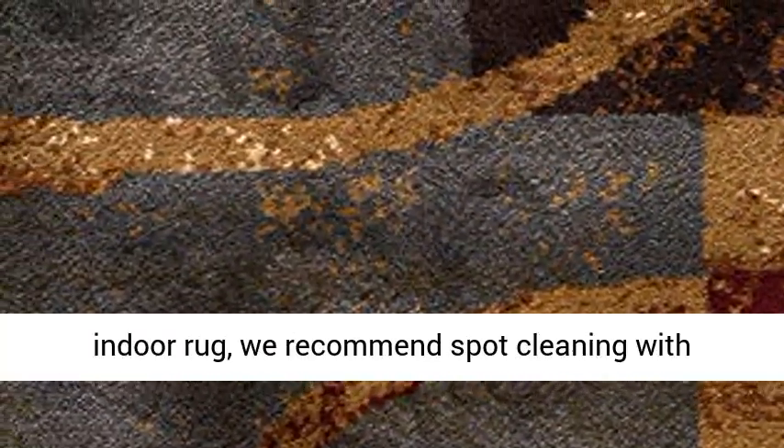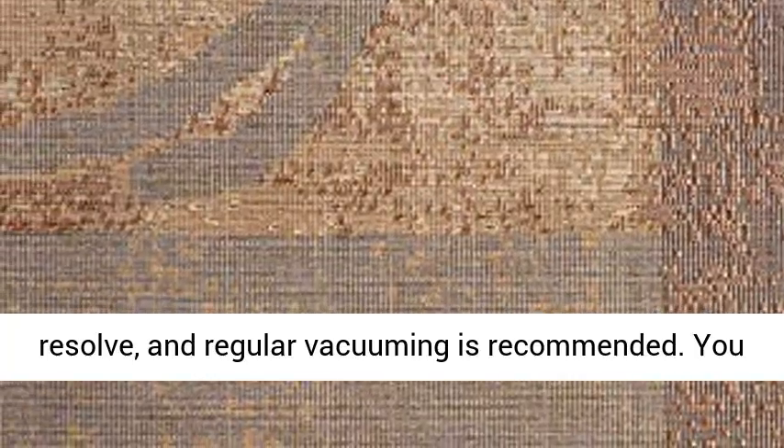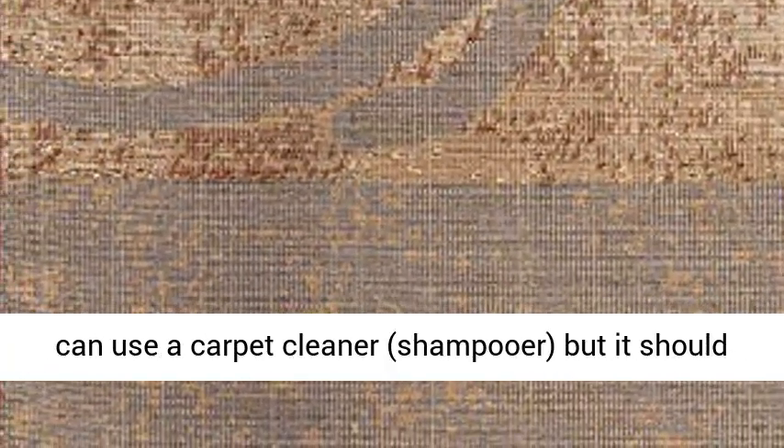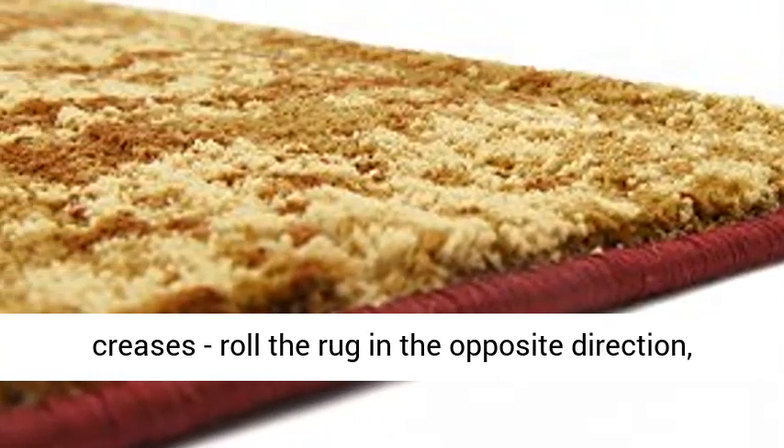Easy to clean — just follow these instructions. As long as it's a short pile indoor rug, we recommend spot cleaning with Resolve, and regular vacuuming is recommended. You can use a carpet cleaner or shampooer, but it should be dried immediately and evenly.